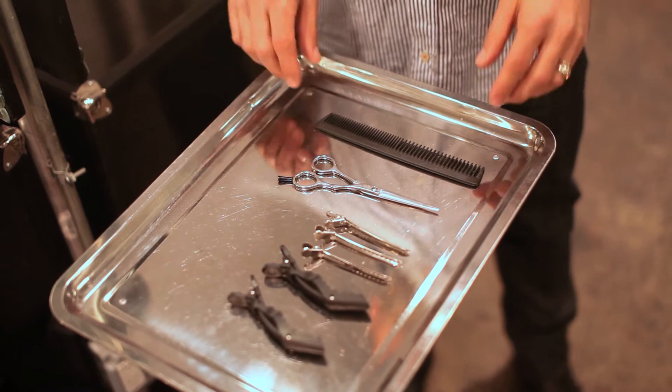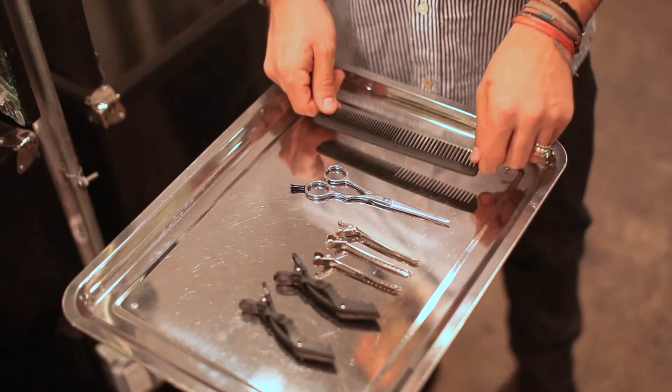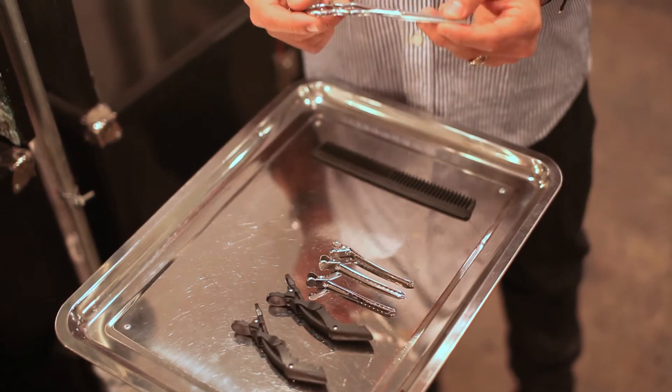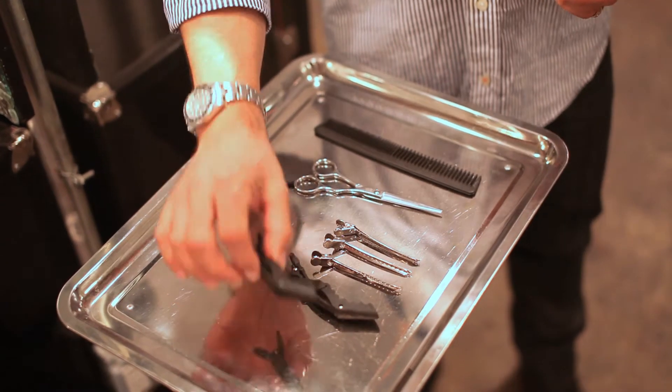The tools that you're going to need to trim your own bangs include a comb. A comb is going to give you greatest control when you're sectioning. Hair cutting scissors — again, you want great control when you're doing this. And clips to section off the hair.